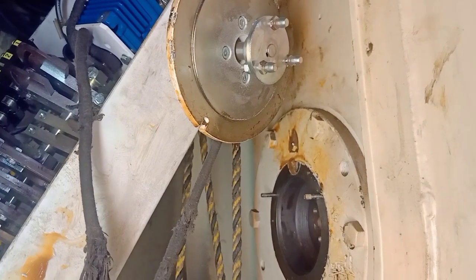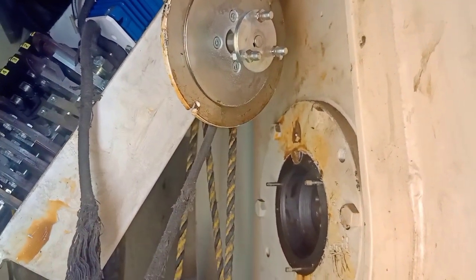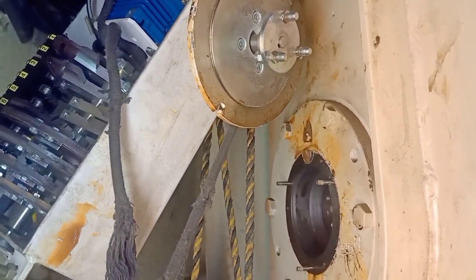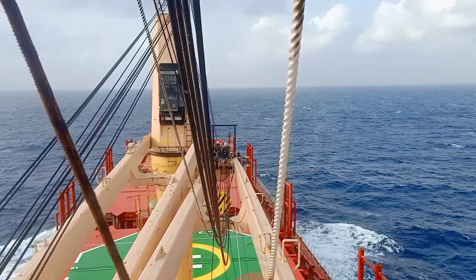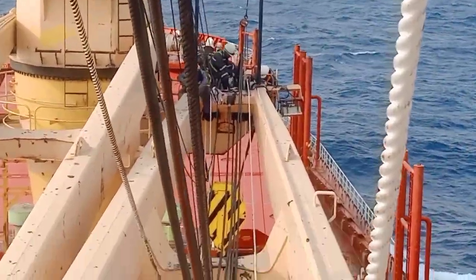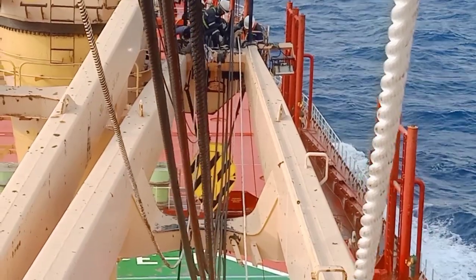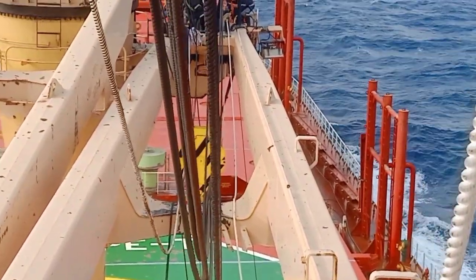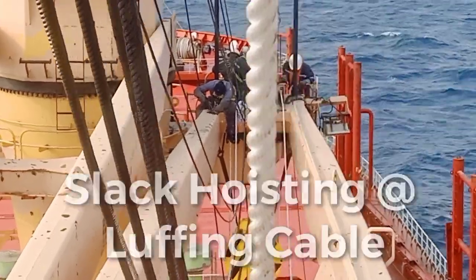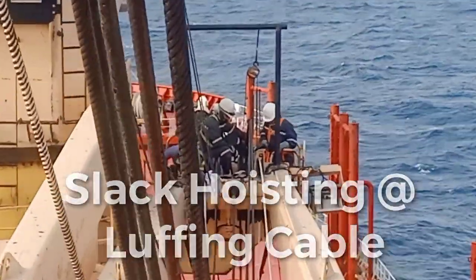Because we are going to replace a new modification for the ship. This is how we lowered the luffing cable and also the hoisting cable, with this temporary rope after the new cable. We are now in the Atlantic Ocean.